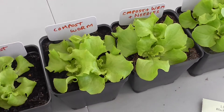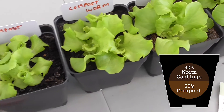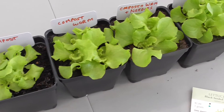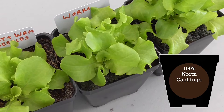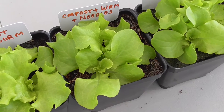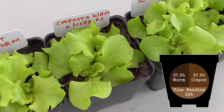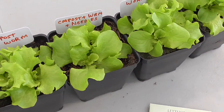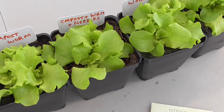In this one I'm using a 50-50 mix of compost and worm castings, and by introducing more worm castings I'm getting better growth. Over here I have only worm castings. And just for something to try out, I'm using some pine needles again with worm castings and compost — 25% pine needles and an equal amount of compost and worm castings to complete the mix.